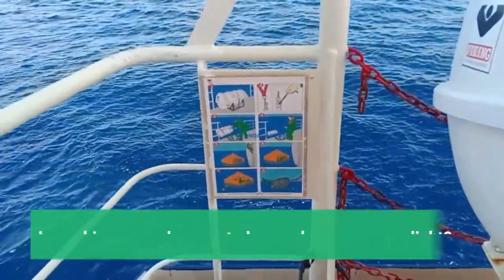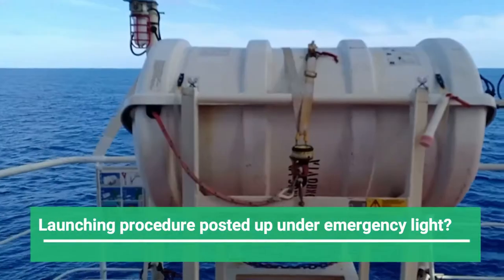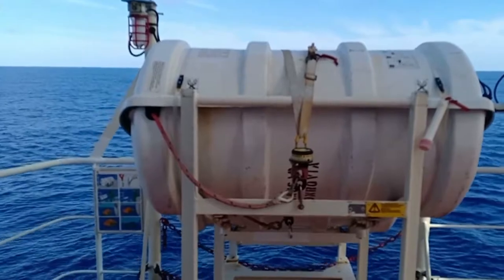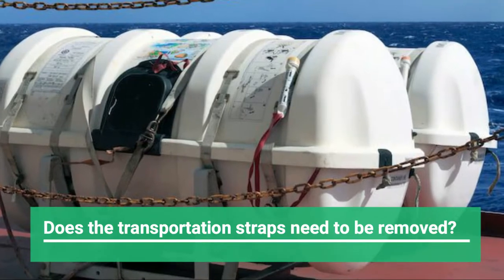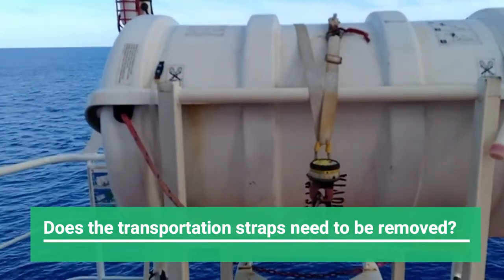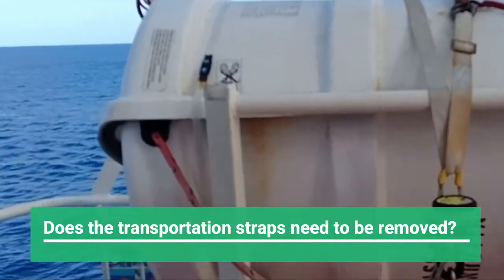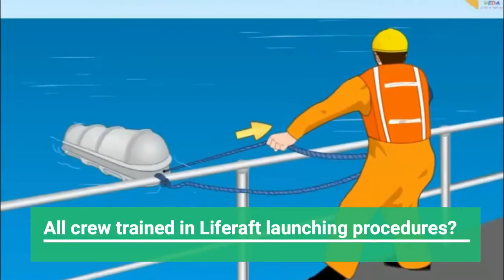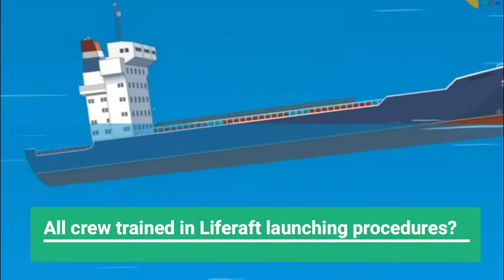The life raft launching procedure should be posted clearly near the life raft and under an emergency light. Sometimes the life rafts are transported with transportation straps, which should be removed in the storage position. You have to follow the maker's guidance for this — some straps do not have to be removed, as they get torn apart when the life raft inflates, and this is usually indicated on the life raft body. All ship staff must be thoroughly familiar with the life raft launching procedures, whether manual or automatic launching when the ship sinks.